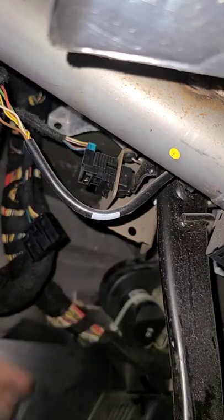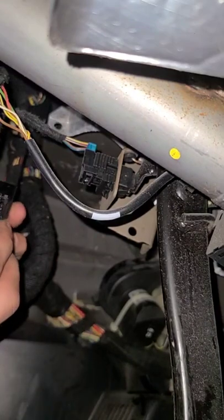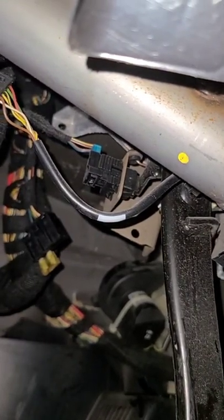This is my EWS and this is the EWS cable. I modified a fuse and connected it to my EWS so I can test my starter.